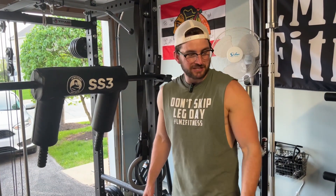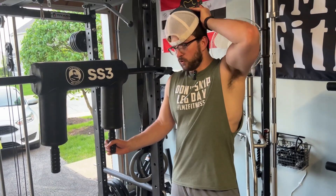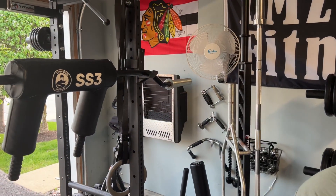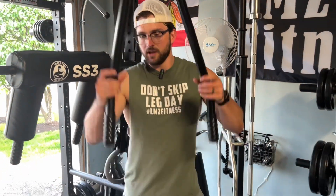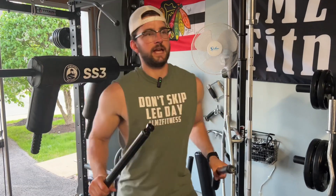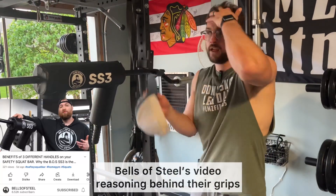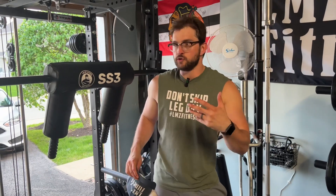Another thing I think is really cool: there are different handles you can get. The handles on the bar right now are the ones I predominantly use when I squat because they're most comfortable for me. They also include these other handles that give you a little support to keep balance when squatting. And they gave me these longer handle options too — these are better because when you're squatting, they angle more outward and protect your shoulders a bit more. It's a nice option to have if you want to switch up the handles for different lifts.